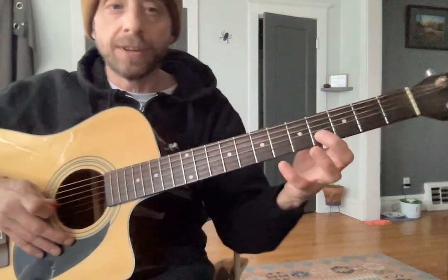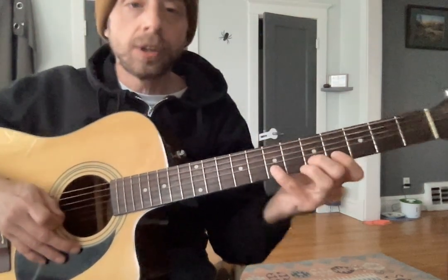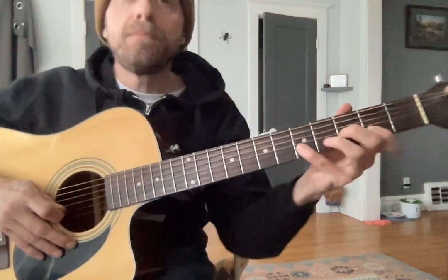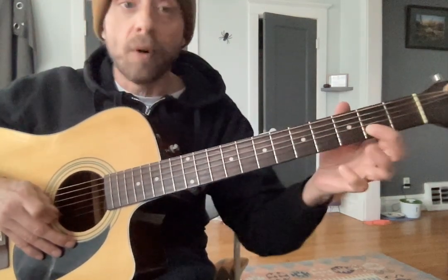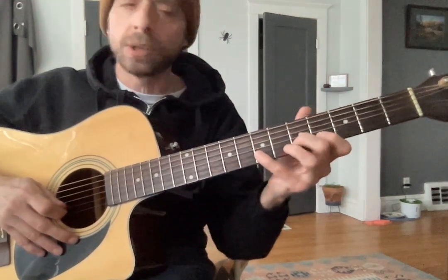Then we drag our pointer down to two, bring our pinky up to five, and you're going to have ring finger on four. So pinky, ring, pointer. Open. Once again — start at four, pinky on seven, middle on five. Pinky, middle, pointer — slide down. Pinky, ring, pointer. Open. Just get used to that little section and then we can finish the riff next week.